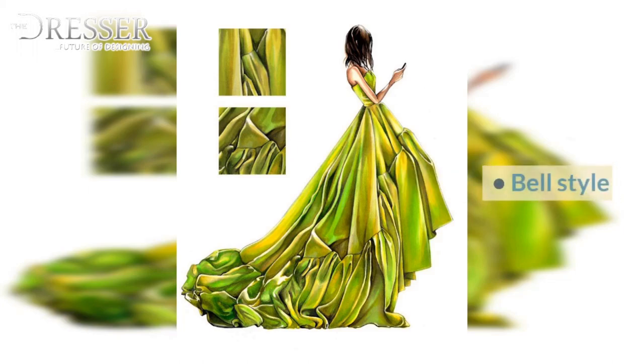Bottle Style, Bell Style, A Style, Sheath Style, Amphora Style, Balloon Style, Hourglass Style, Lamb Style, Princess Line Style, Mermaid Style.